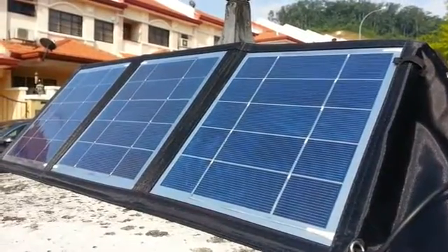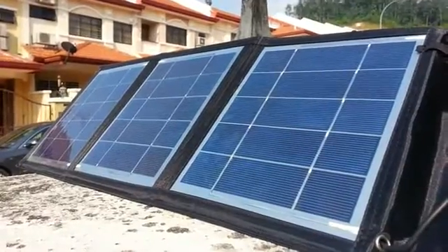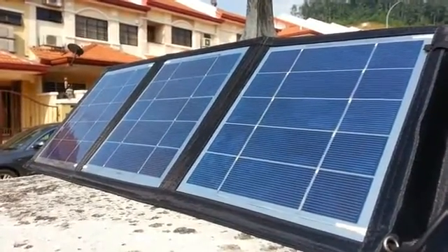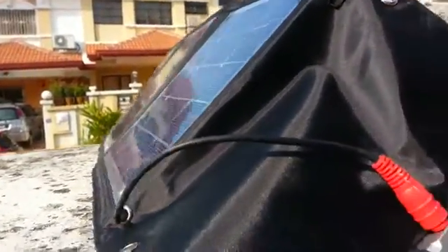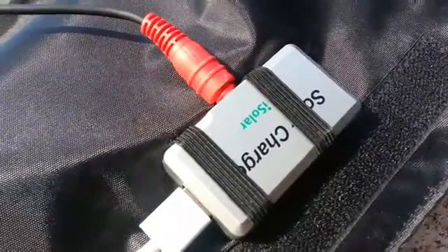I've tried a lot of China brand 15-watt chargers and they're surely not charging iPad because the power is not enough actually. Even if it's 15 watts, the problem — the answer — is in the controller. This one has a very high-tech controller.